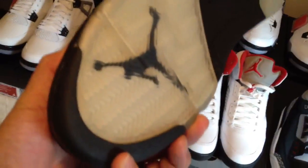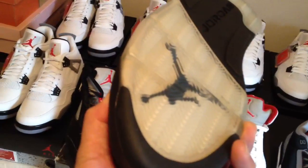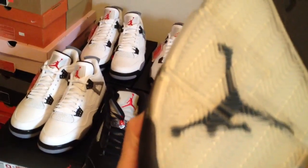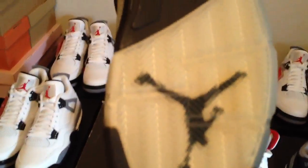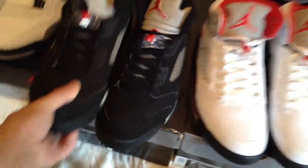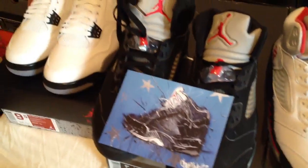I remember getting them a while ago and you can tell the sole is not as icy clear anymore. Actually from the camera view it looks good, but from my actual eye they're pretty yellow, and I think the other one is actually worse. Yeah there's a little yellow spot right there, a little bleeding through the Jordan Jumpman. But yeah, those ones are the fives and you can tell right there the inspiration on those.